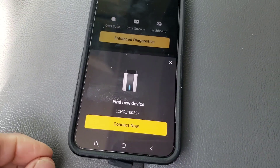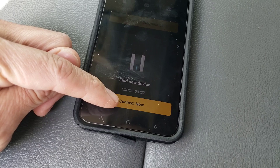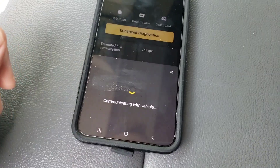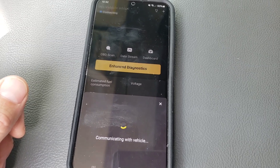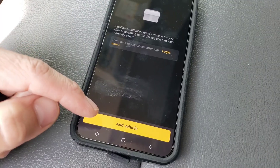This is the D&D app and it will find the device automatically, so just click connect now. Confirm that you want to pair the Bluetooth device. Give it a few seconds to initialize. You will need to add your vehicle.